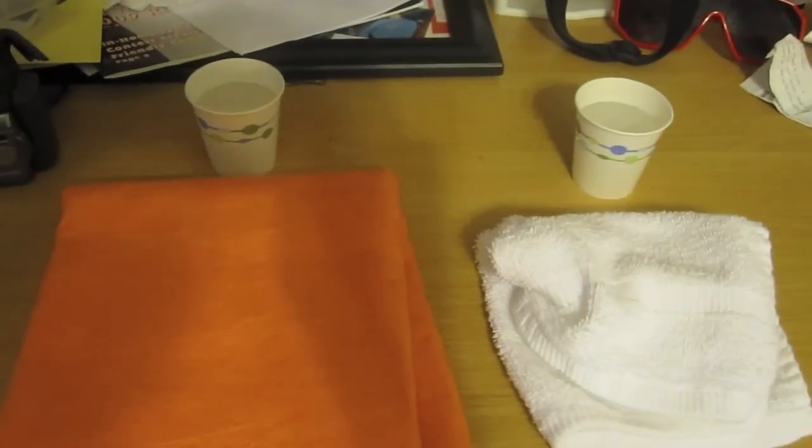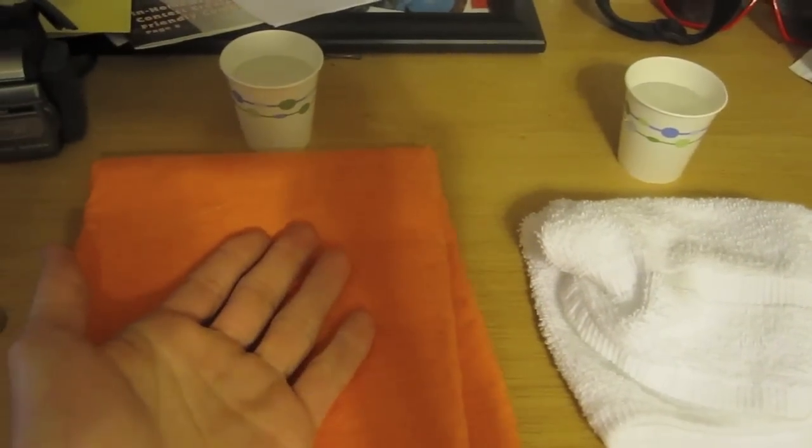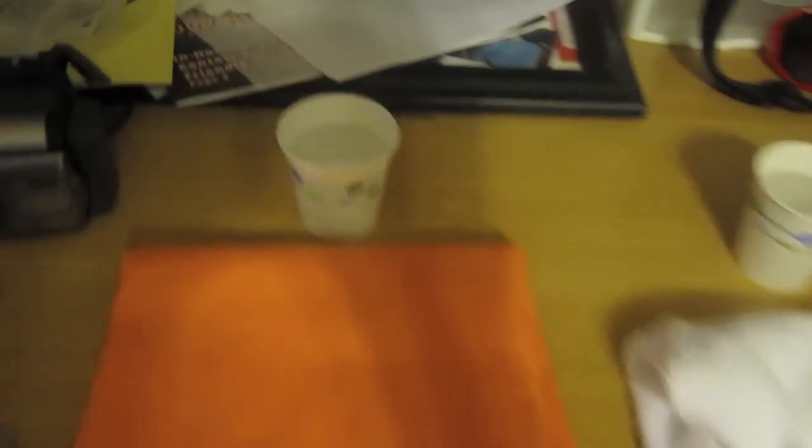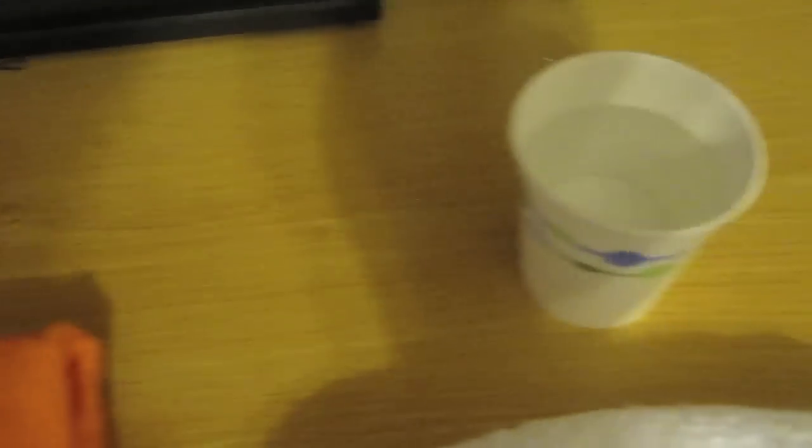Okay, here's what I've set up. To the left is my Sham Easy cup, to the right is my towel cup. Both of the cups, as you can see, are filled the same way — eyeballed, of course. I can't really tell if they're measured out, so if you guys are scientists, I'm working with it. This test is essentially to see which one holds water better. So without further ado, here's your test.